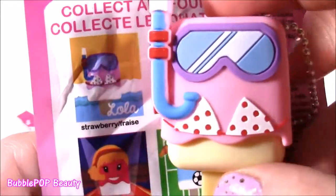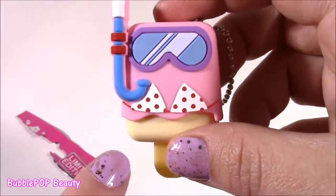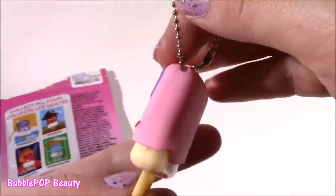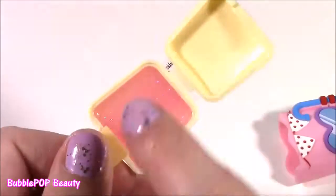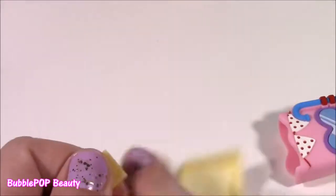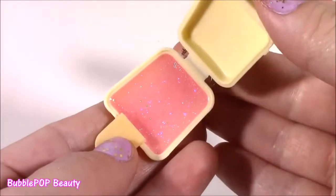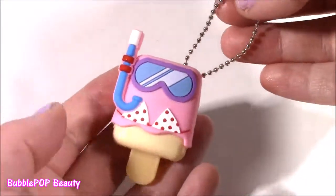That one goes by the name of Lola. She's got a little snorkel and a bikini. I think I have almost the same bathing suit with the red and white polka dots. And it is a strawberry flavored — perfect. This is so squishy — clear, pink, really sparkly. I have so many strawberry Pucker Pops already, but it was just so exciting to get like a little blind bag one. These are so moisturizing and so cute. You can hang them from your backpack or your keychain.